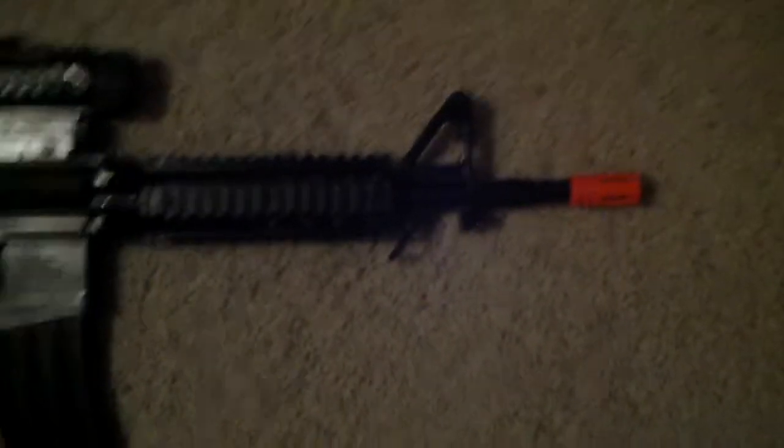My M4 assault rifle — I lent them to my little brother. My little brother has my AK, and here's the AK-47 AEG, semi-automatic. And this is my M4 without a buttstock, because it's a piece of crap.